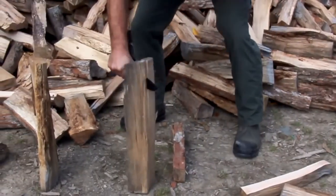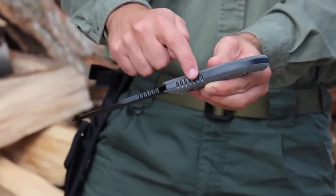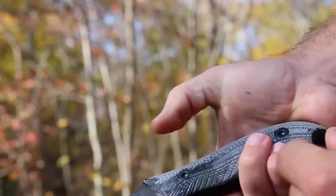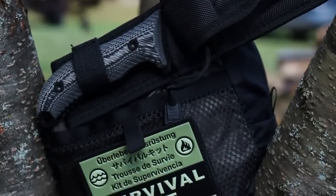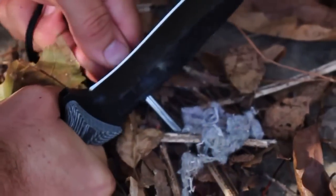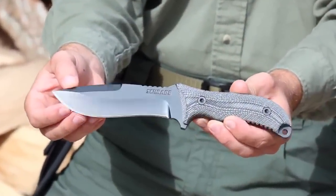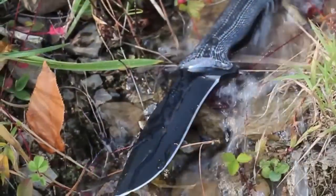Razor sharp, the thick 5.3-inch fine-edge blade sports a full tang with plenty of jimping on both the spine and handle for exceptional stability. A first choice for outdoor enthusiasts in survival tactical situations, the blade on the SCHF-10 features a non-reflective black powder coating, helping to make it resistant to corrosives, wear, and water.